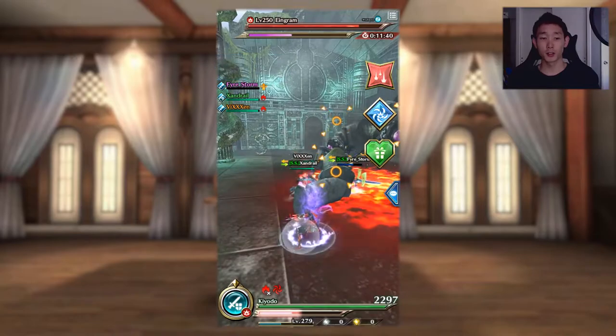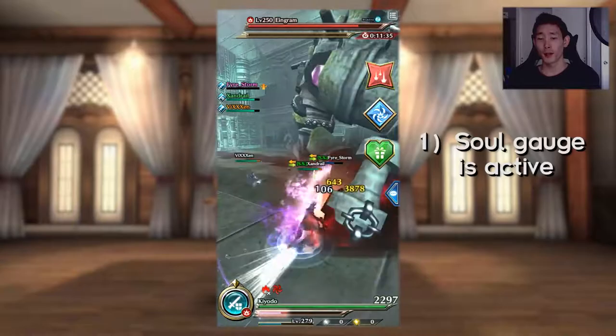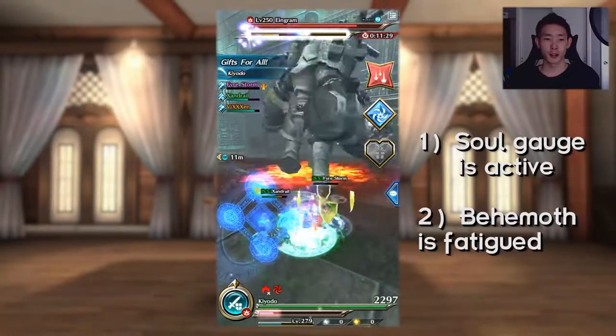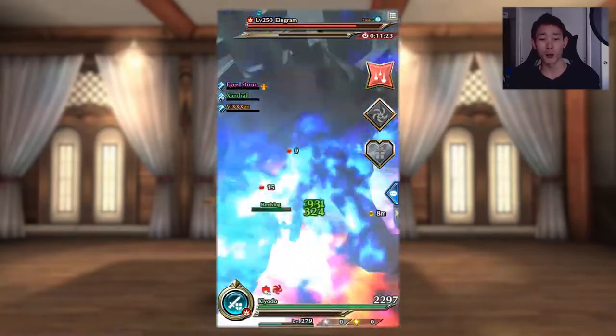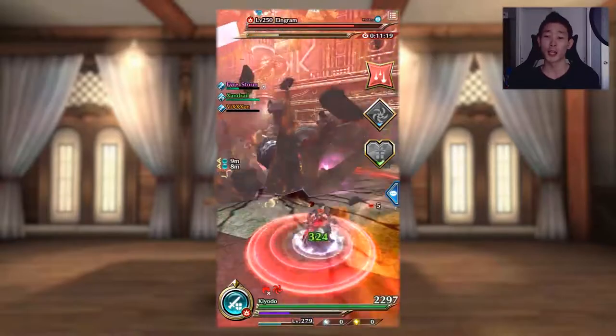Alternate between Demon's Hold and Demon Strike, but only use side swipes until two conditions are met: one, the Soul Gauge is currently active, and two, the behemoth is fatigued. Once these conditions are met, there are two things you can do depending on your team. If your team has a normal or heat greatsword user, tap and hold Demon's Hold to lengthen fatigue duration until the greatsword user lands their cleave.